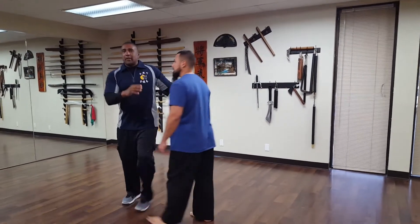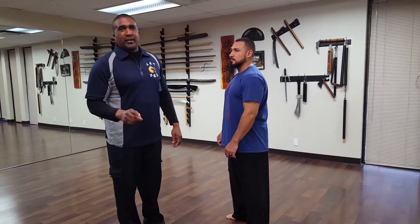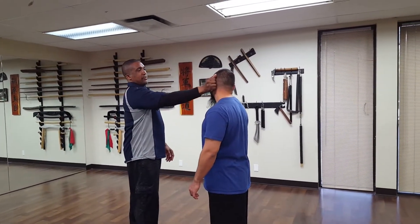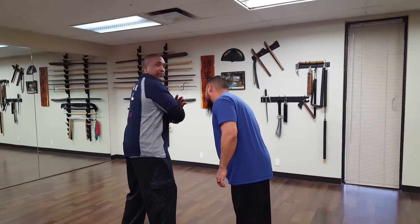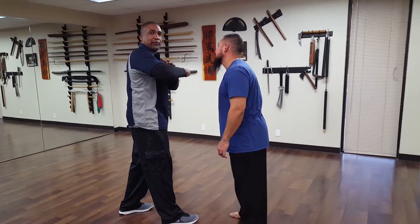A couple things we're working here. One is the position on how you grab. Secondly, remember the goblet strike when we're done. First thing — the fingertips go into the ear here, into the triple warmer part of the ear. The ear rip is a grab like this, ripping the ear off or causing pain. After that, there's a smack to the philtrum, a hammer fist here.